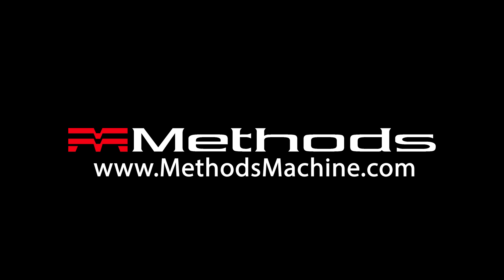If you have any additional questions, please don't hesitate to reach out to myself or any of us at Methods Machine Tool. I hope this has been helpful. If you like this video or have suggestions for future videos, please leave a comment below.